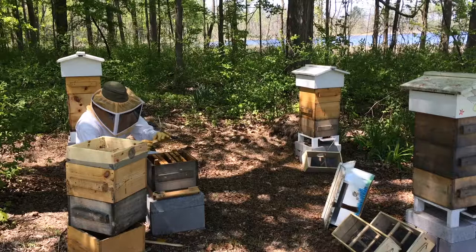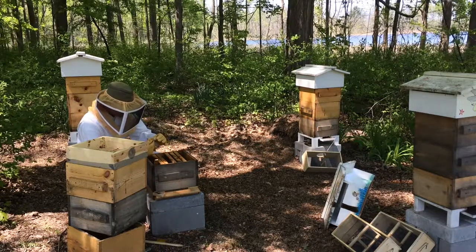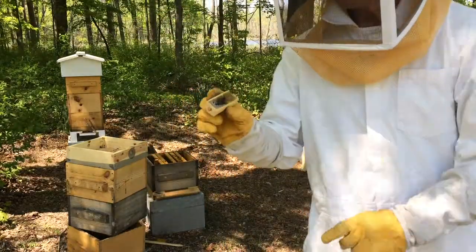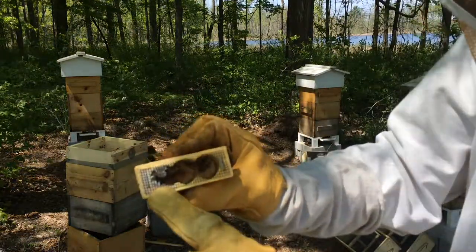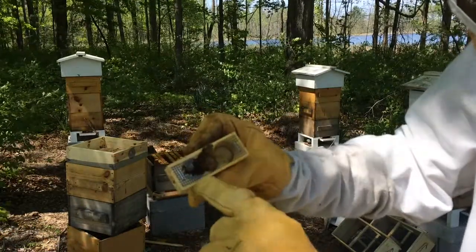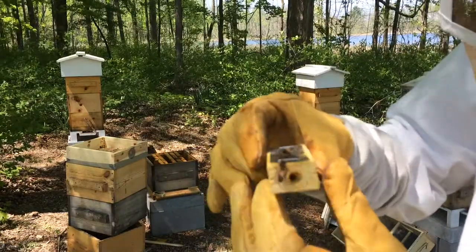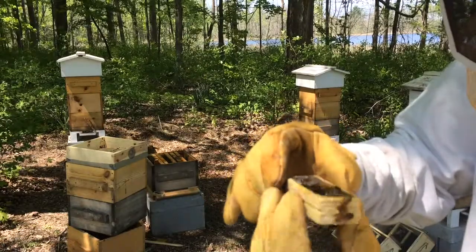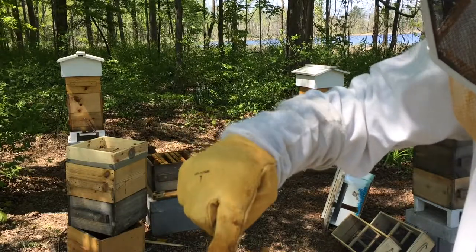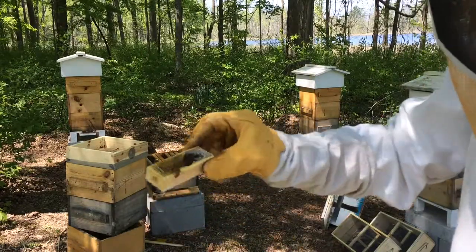This was the dead queen cage, and yes, she's still in there. Basically, there were three holes. This one was entirely filled with candy — as you can see, they've largely consumed all of that. Actually, this end is completely open. They must have taken the candy out of this end and put it over on this end, which happens to be where the dead queen is laying. But anyway, this is not going back in the hive.